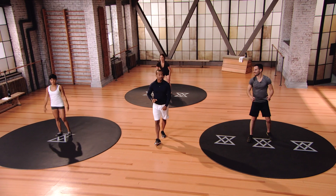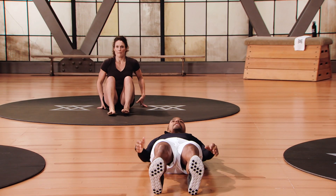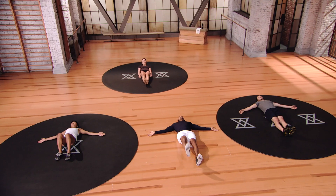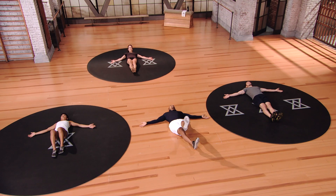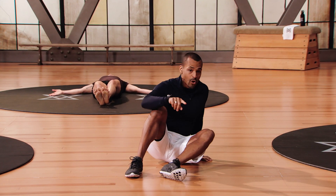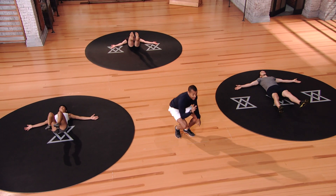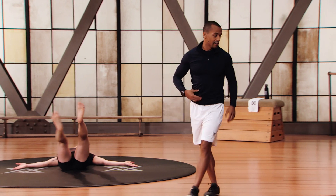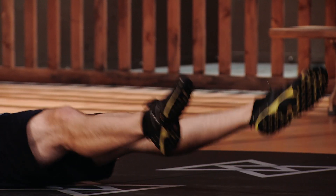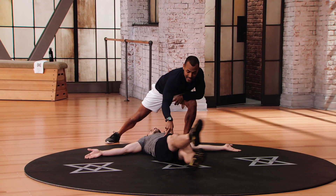We're going to get into the blowout. Lie on the back — we're starting with supine scissors. Keep your head and neck supported on the ground, arms out in T position, lift the legs up and go back and forth. Draw your belly button tight to the spine. We're really working the abdominal wall here, a little bit of the flexors as well. Keep your head and neck very relaxed.